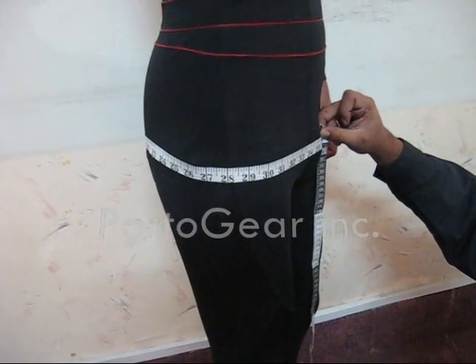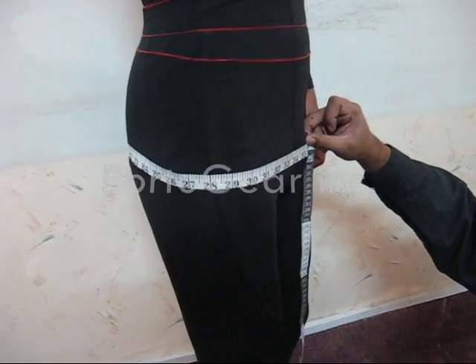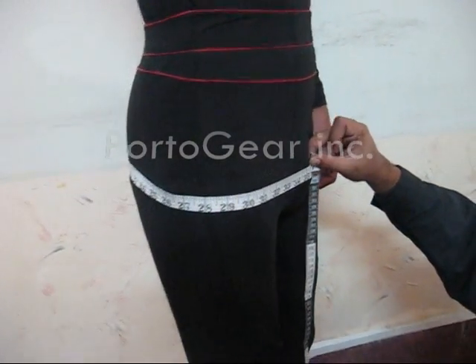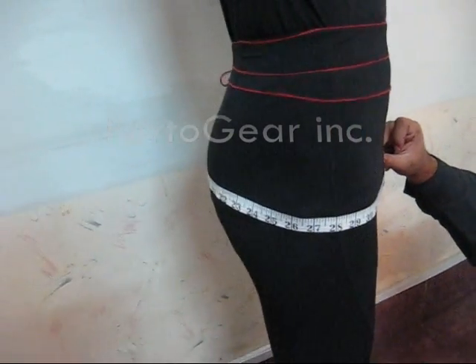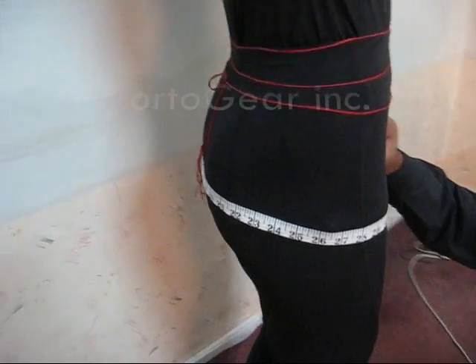Point number eight shows how to measure your hips. You must round the measuring tape in this direction, and that gives you your hips measurement.